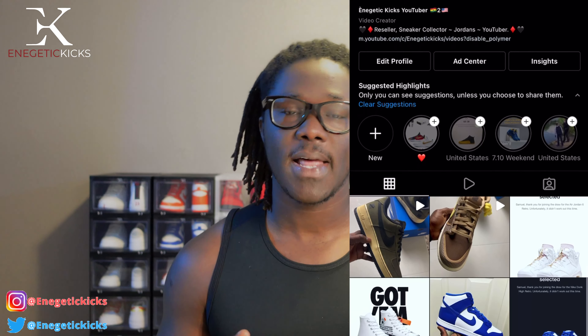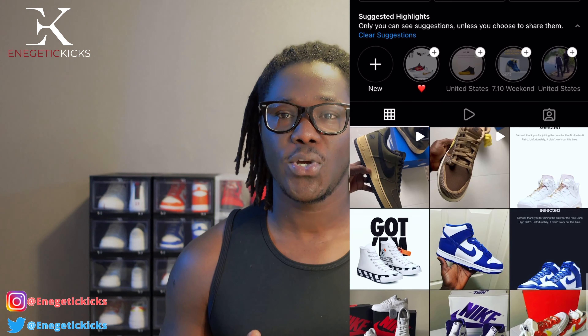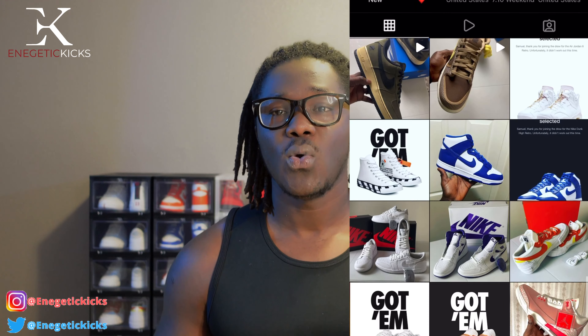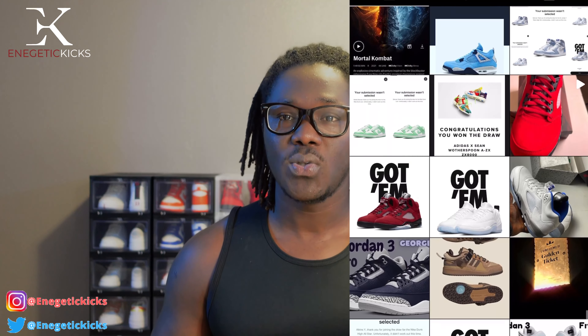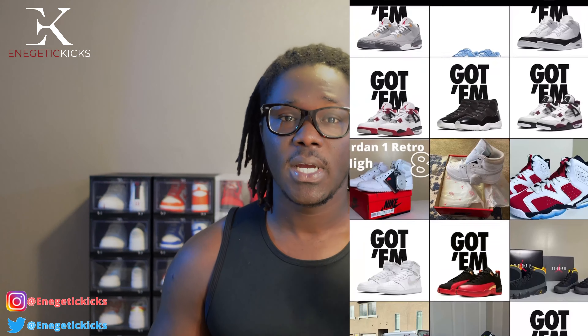If you haven't yet followed me on my social media platforms — Energetic Kicks — I am on Twitter and Instagram full time. If you want to get hold of me, I'm there full time. Whenever I get a new shoe I post it over there since it's quicker before I shoot and edit a YouTube video, so check me out and follow me on social media.